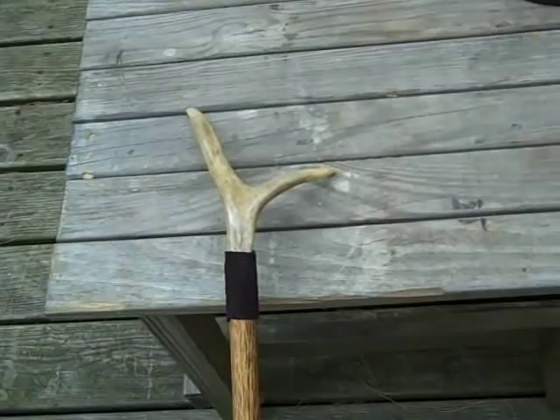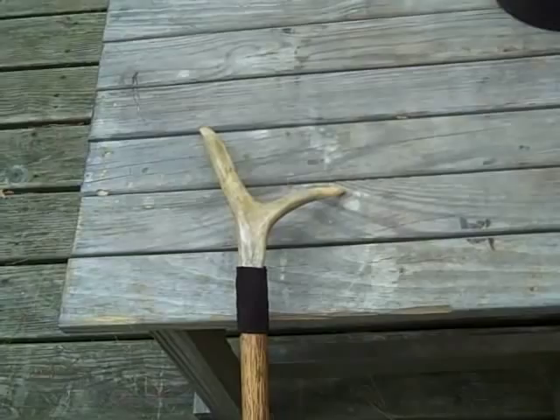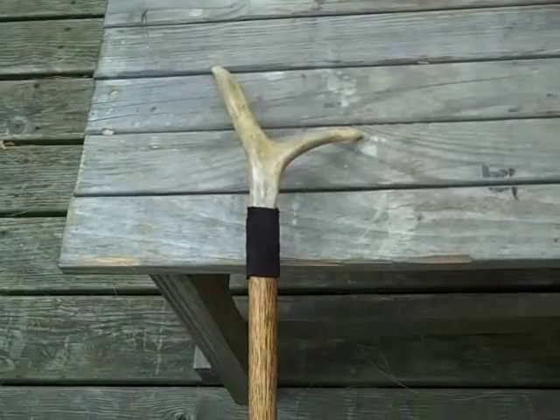All right guys, I want to knock out another short video today. It seems like I'm knocking out a few of them on a walking staff that I made. It's a bit unorthodox — I really never had any use for them. They seem to be more of a fashion trend in bushcraft at times.